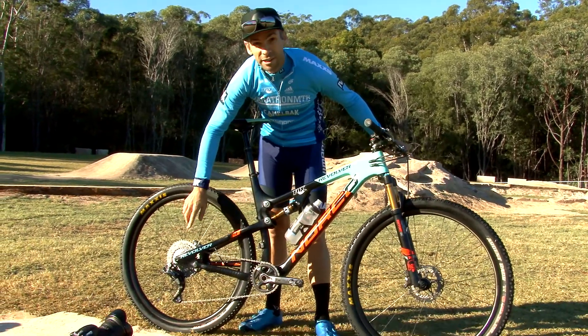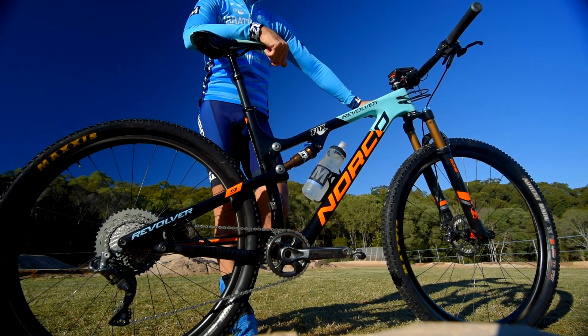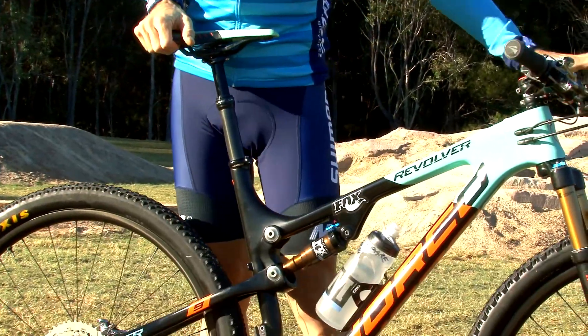Firstly the drivetrain. You're going to be pedalling a lot out there so make sure it's clean and lubricated properly. For somewhere like here at Bayview I tend to use a dry lube. Ride Mechanic bike mix is really good because it doesn't get too dirty and it lasts 4, 5, 6 hours really well.